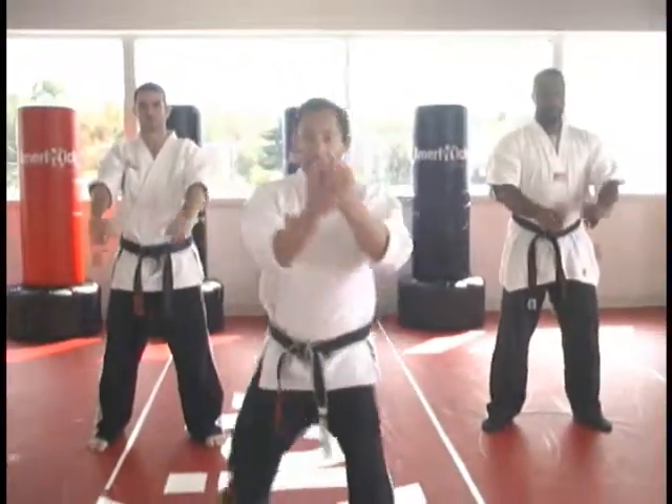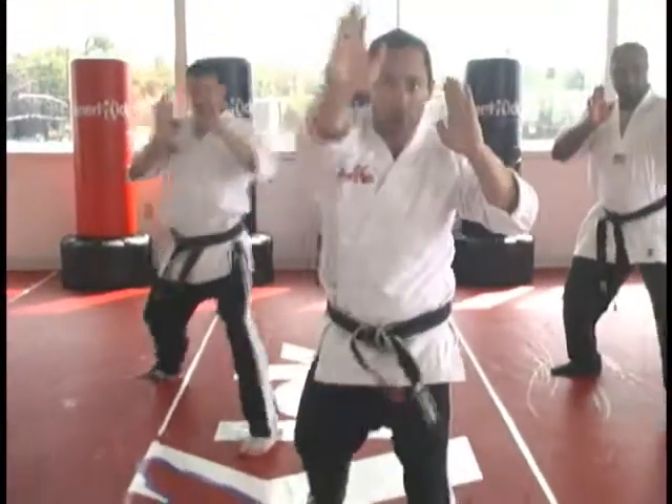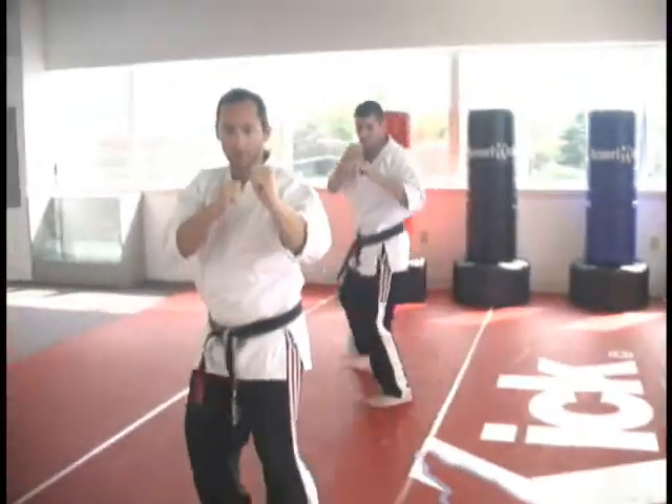From position: step back, double chops, palm straight right, palm straight left, palm straight right — notice I'm shuffling in on that. Instep kick, cut kick, cover out position.